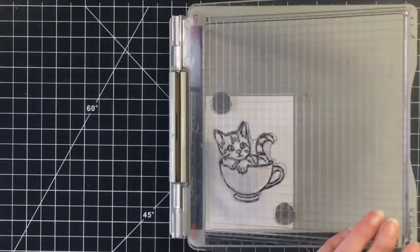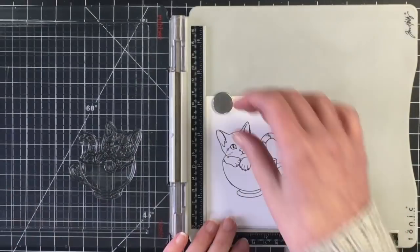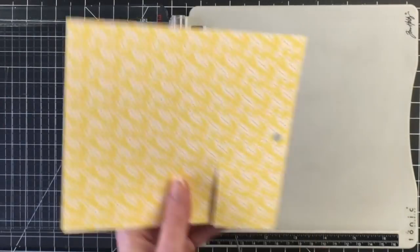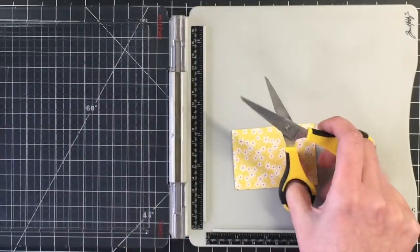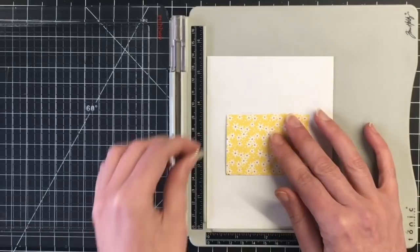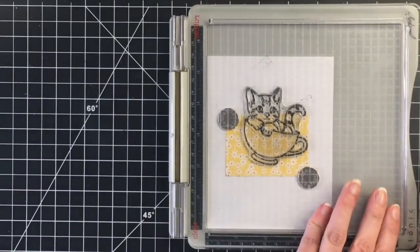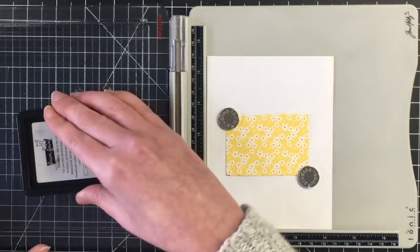I will be doing some Copic coloring for this image. I'm using my Tim Holtz stamp platform here to get a couple of stamps down so I get a nice crisp clean black line, and I'm going to re-stamp the little teacup here on this piece of pattern paper from the Easter Wishes paper pad.